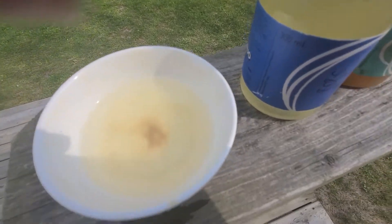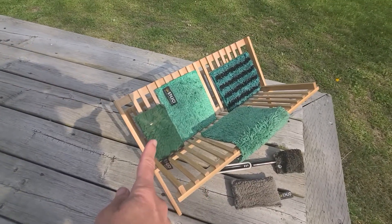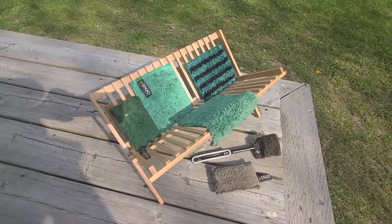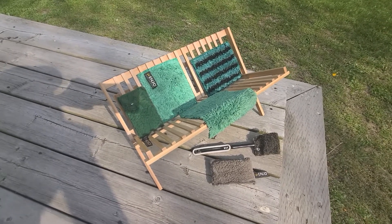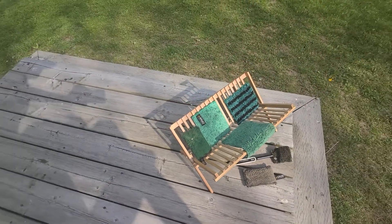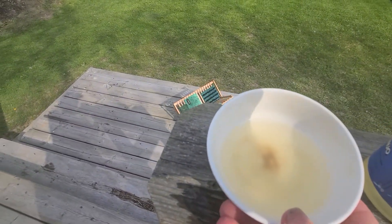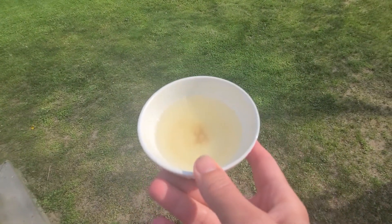That film in the bowl is the minerals, calcium, and rust from the cottage water. I used the scrubby and wand again - you can see the fiber has a little bit of orange on it because I cleaned cast iron that was completely rusted. I purposely let it rust so I could do a demo video. After using the scrubby, I added a few drops of calcium dissolver in some water and let it soak overnight, and this is what I got.